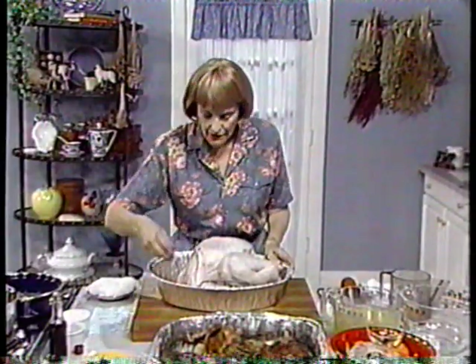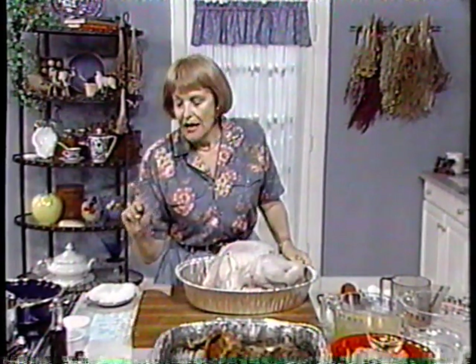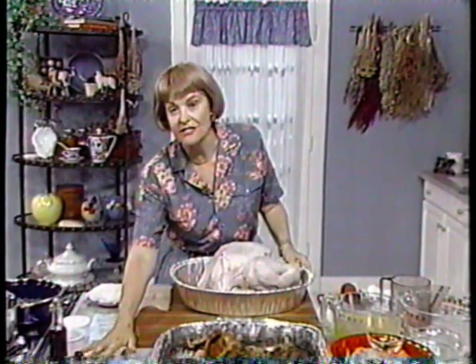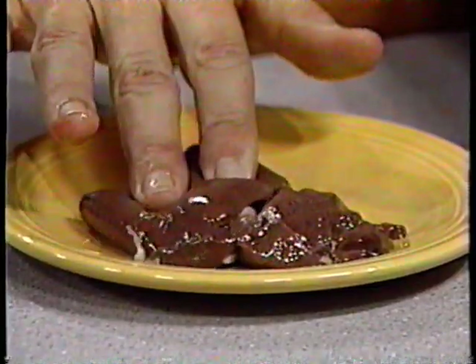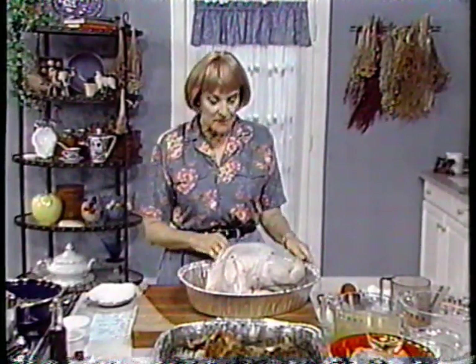I want to talk about the liver again — how you can tell it in case you're a beginning cook. The liver is generally softer and darker, but it has a lot of flavor.